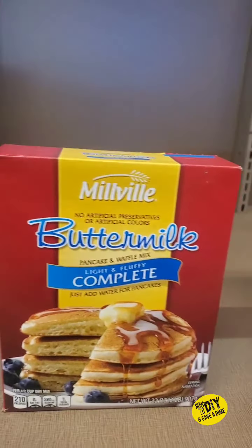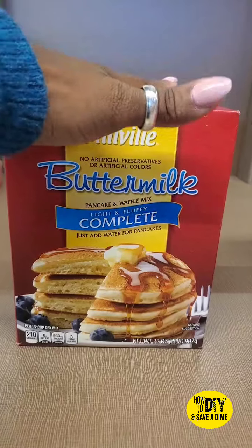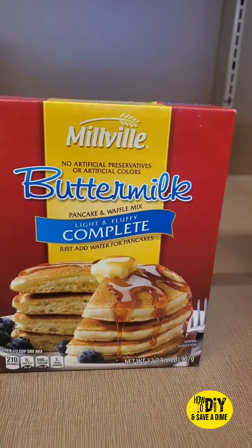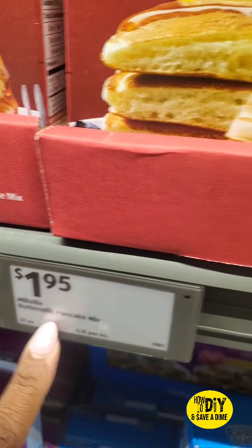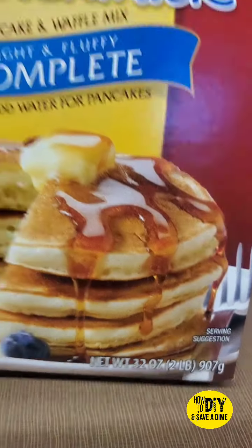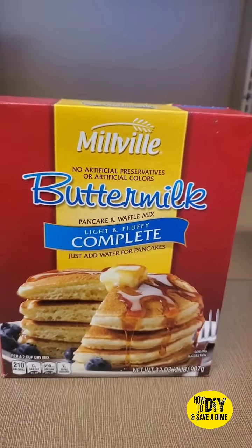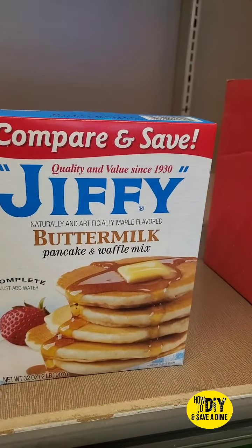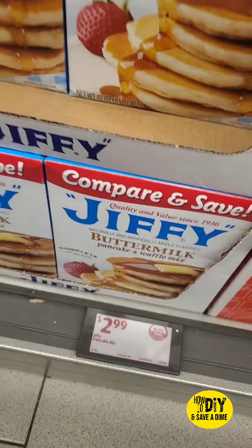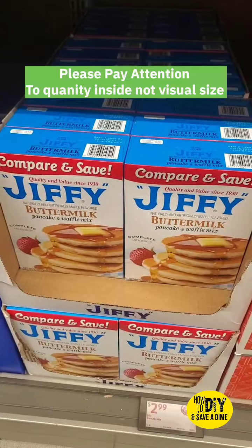Hey y'all, I want to show you guys something. I'm in here and I want to start back making my own pancake mix. So you see this box right here — $1.95, and it's 32 ounces. Guys, 32 ounces is two pounds. I get excited and then I look over and I see this box right here. Oh wow, that's a lot more — and look at the price, $2.99. So it's Jiffy buttermilk pancake mix, and I'm here to get pancake mix.